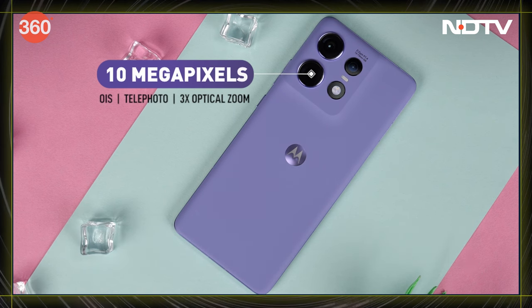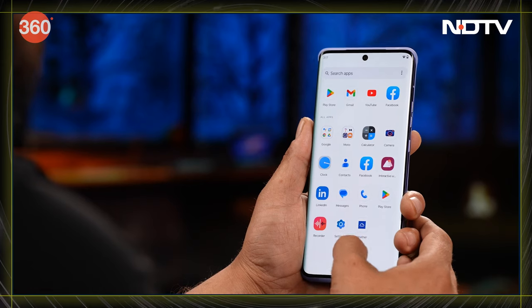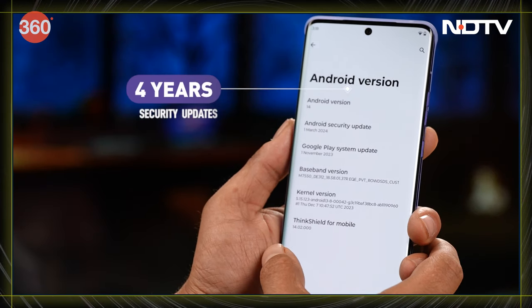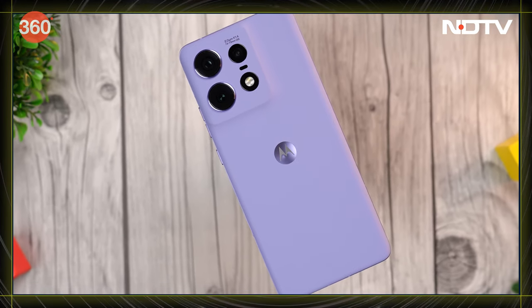No more searching for chargers with the Motorola Edge 50 Pro. Motorola's software is already clean. We are quite looking forward to Hello UX. And 3 years of major updates and 4 years of security patches have been promised — that is pretty cool. Your phone will stay safer and more secure till the time you decide to upgrade to the next phone.